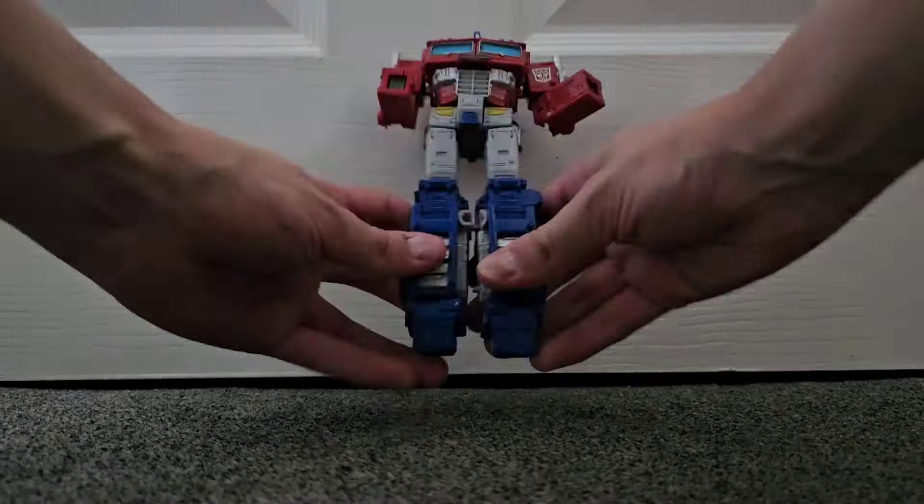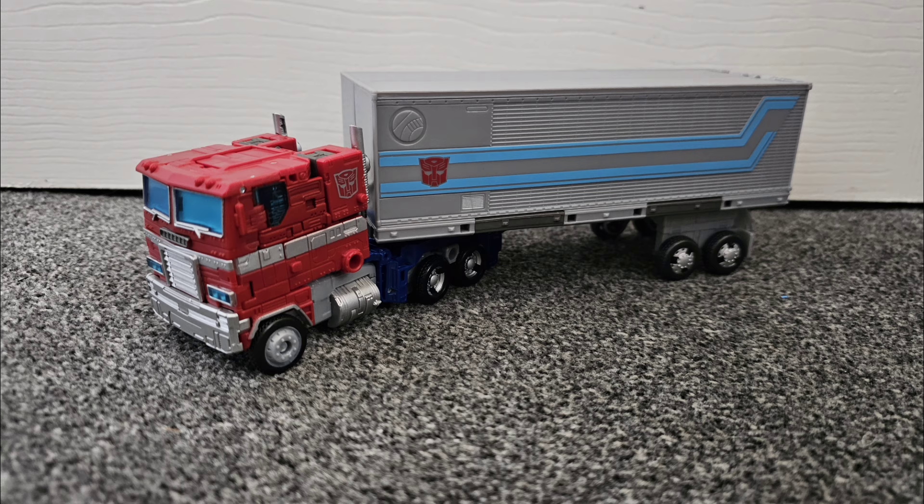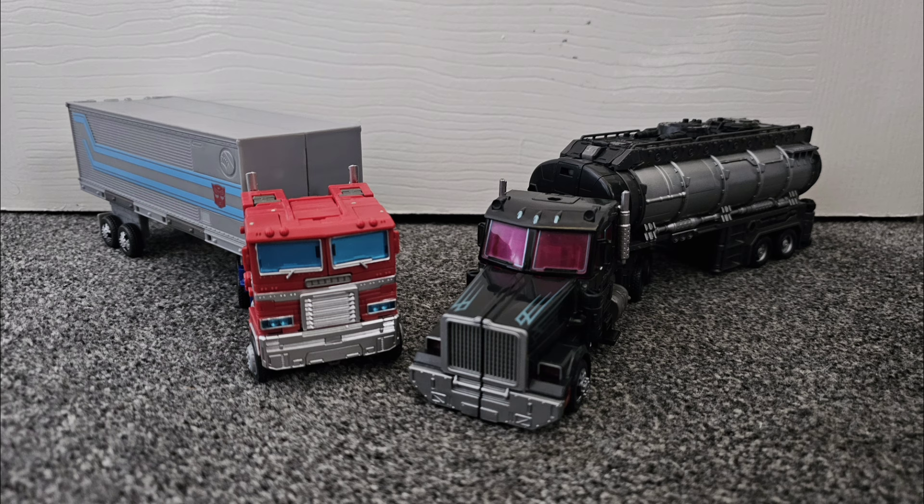The transformation reminds you of Shadow Striker as it just explodes into a million pieces. The chest origamis out and meets with the back end to form the front of the truck, and the arms and legs do the classic Prime routine. In the end, you get a nice, boxy truck. Attach the trailer and you get the best Optimus alt mode — until the SS86 figure comes out. This is as Optimus Prime as it gets, until the SS86.